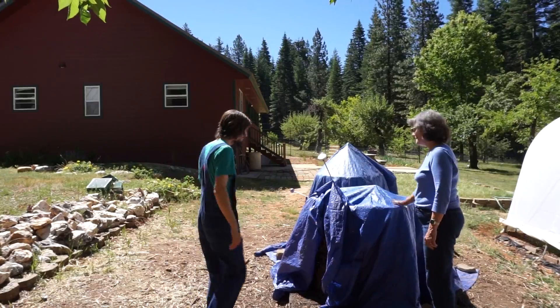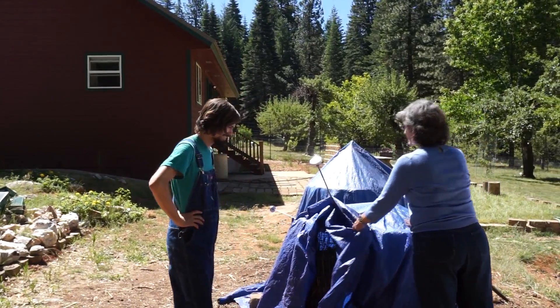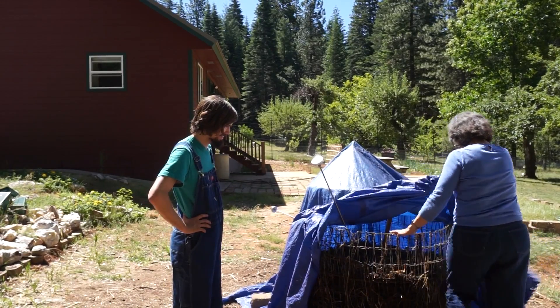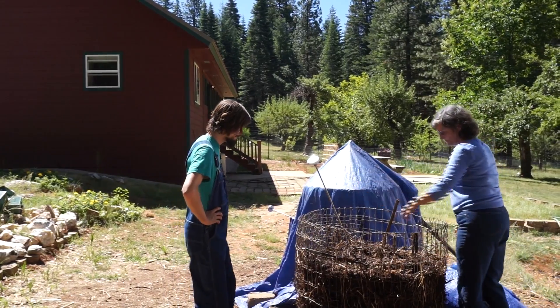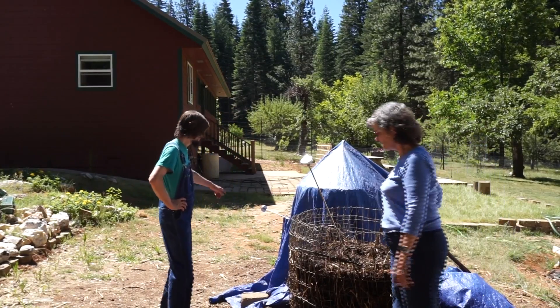We usually put tarps over this in case it rains, or in case the sun comes out and starts drying everything up — so we're protecting it. You can see that we've got a thermometer in the pile. Each pile has a thermometer so we can monitor.